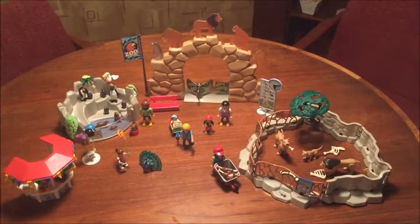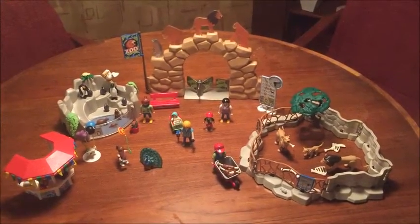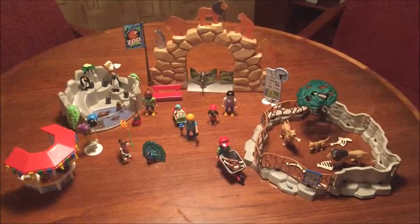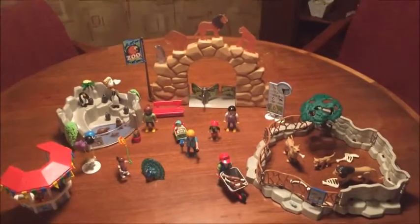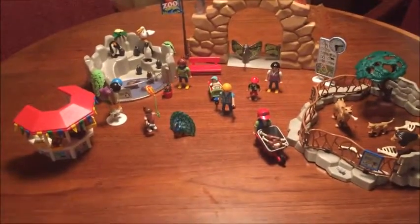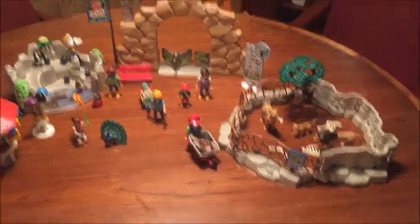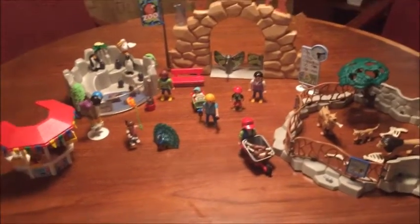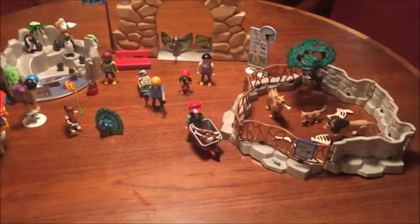Hello toy fans! Today I'm reviewing the City Life Zoo by Playmobil. This retails for $49.99 and it includes 175 pieces. There are lots of stickers and little tiny pieces, so it does take about an hour to set up, but it's got some really cool features and comes with everything you see here, so it's a very complete set.